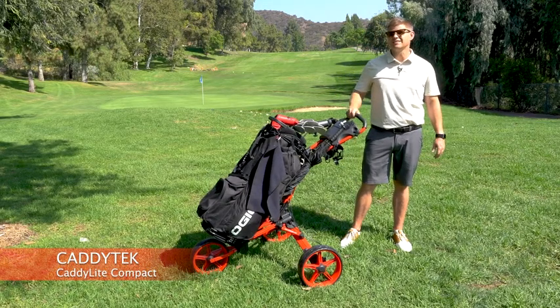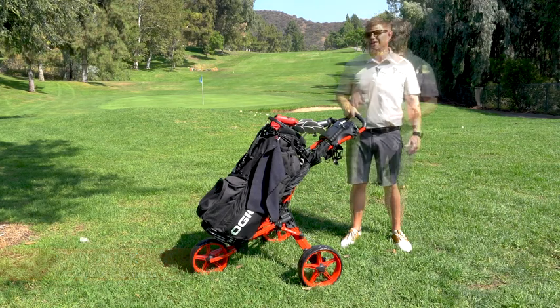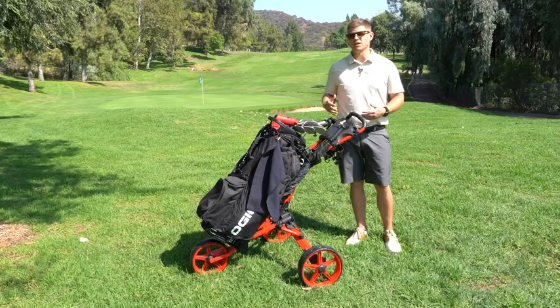I'm here with Caddy Tech looking at the Caddy Lite Compact. This is the most compact pushcart on the market today. It folds to a really small size, but you don't have to give up any utility or usability out on the course.